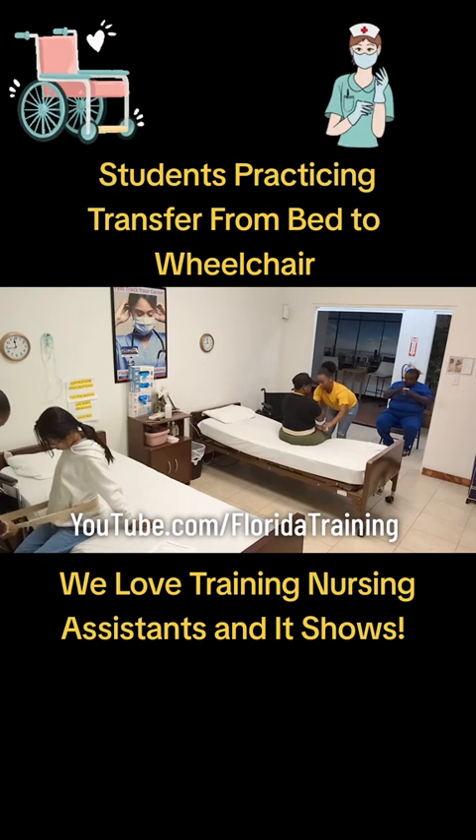Good job, Rochelle. That belt straight. Good job over here — it's a little bit loose, but good job.